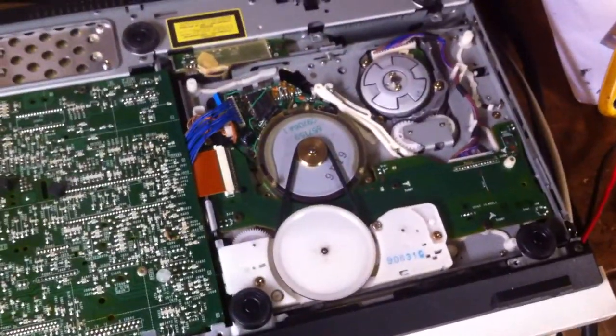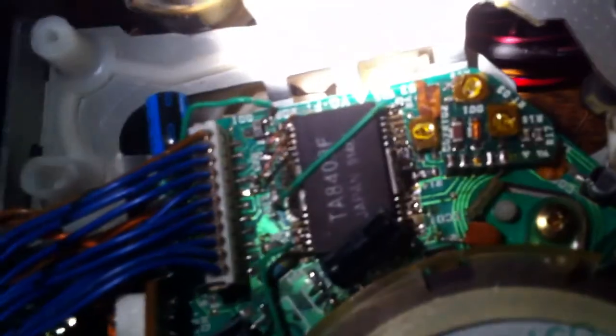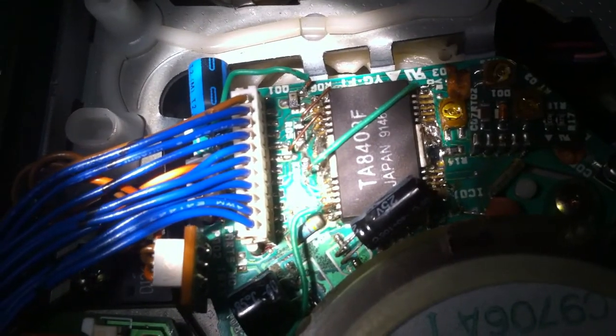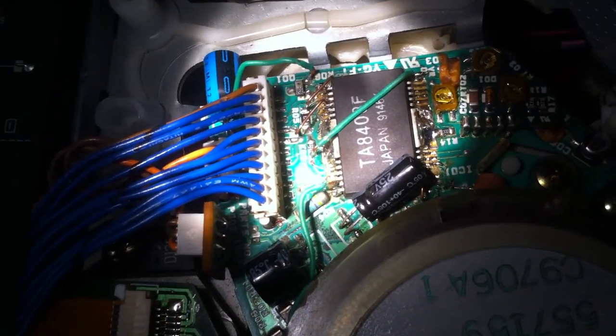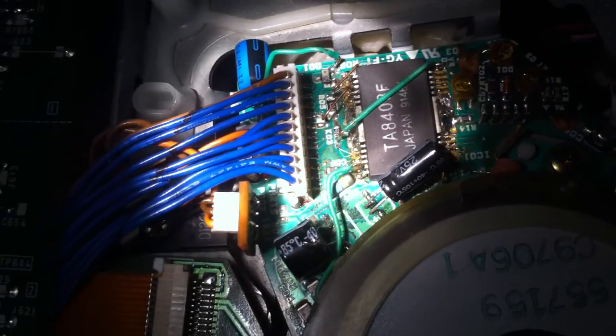This is the bottom of the VCR. This is the capstan motor. It's not really a beautiful job, but I replaced the capacitors and needed to make some new traces because everything was eaten away by the acid coming out of the capacitors. The motor driver IC, the TA8408, is replaced, along with most of the capacitors.